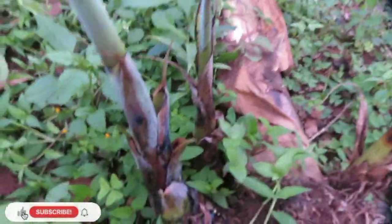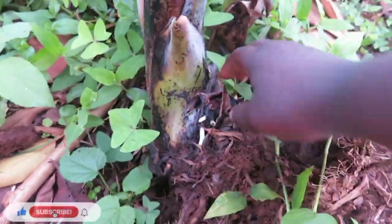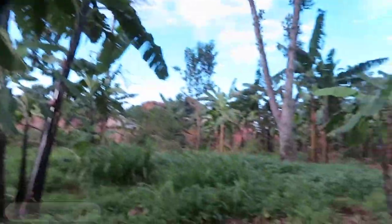I've seen cultures where, if the buds are already coming out, they can cut off the buds separately and plant them — sometimes they cover them first. Now, plantains are actually a water food.